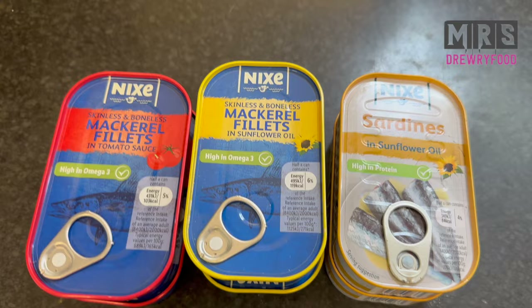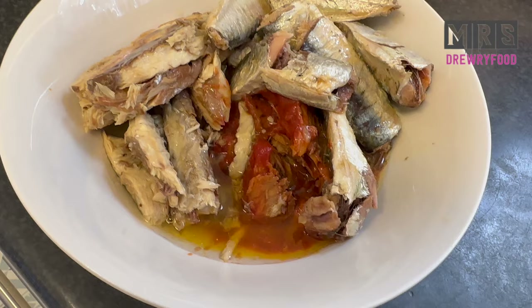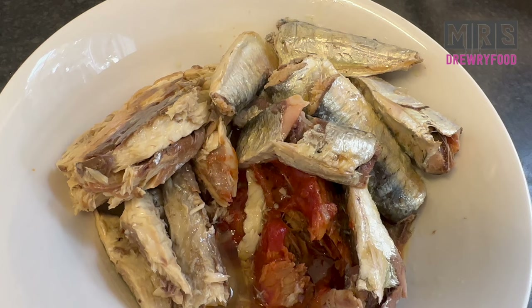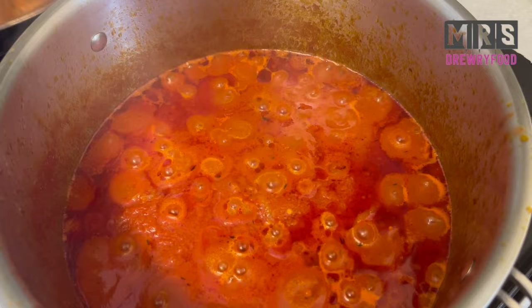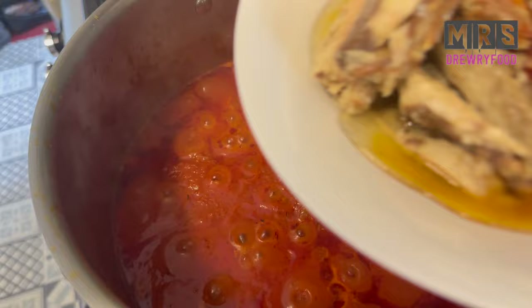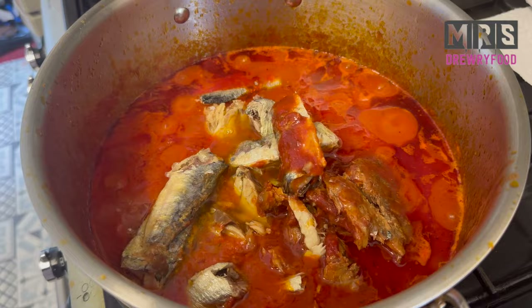Then I'm going to add in some mackerel fillets in tomato sauce, some mackerel fillets in sunflower oil, and some sardines. When you take them out of the container you can decide to use one or the other and remove the excess oil. Now let's get back to the stew — it's nice and ready. We are going to add in the mackerel in tomato sauce, mackerel in sunflower oil, and sardines in sunflower oil, then give it a gentle stir.